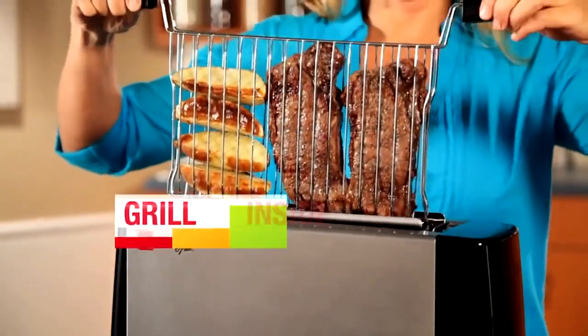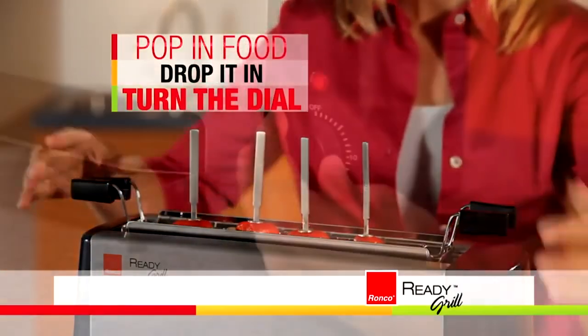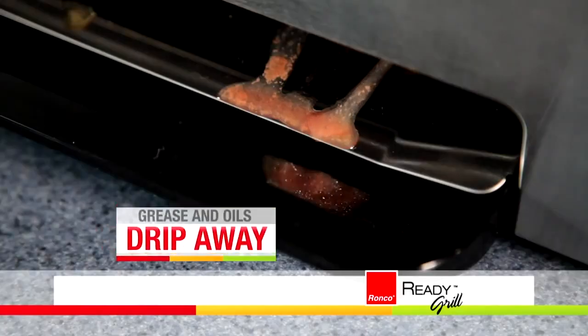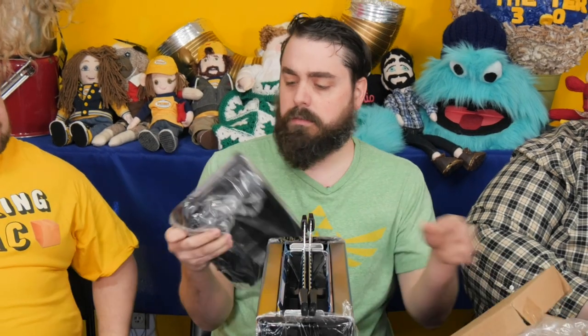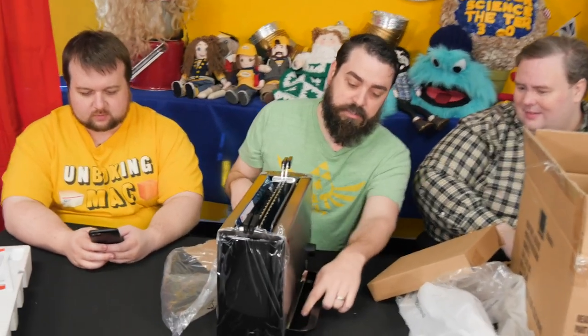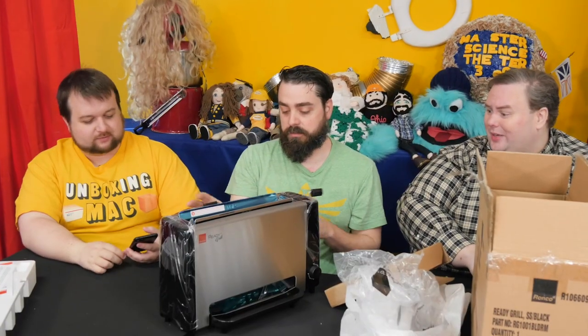Bring the fantastic flavor of grilled food inside, anytime you want. Just pop in your food, drop it in, turn the dial, and when it dings, dinner is done. Grease and oils drip away into the Ronco-branded drip pan. You must put it like here — it even has like a little collection tray. It's basically like if you took the broiler in your oven and put two sides to it. It looks pretty legit.